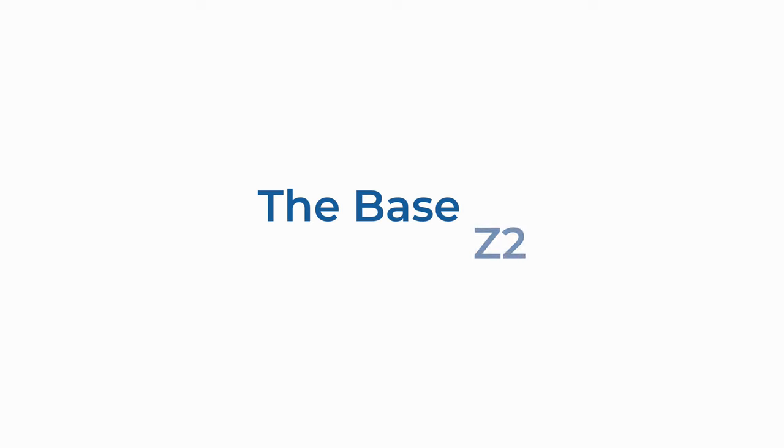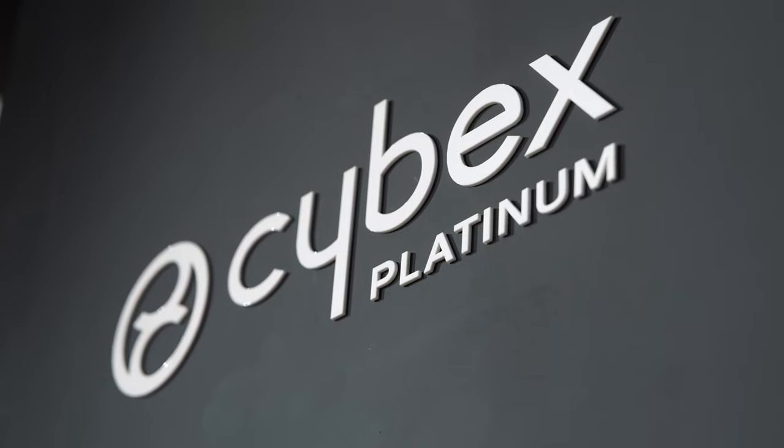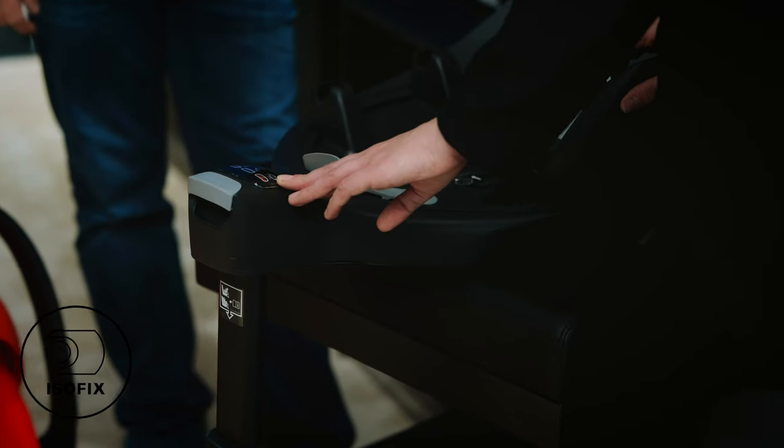Here we have Tash from Cybex, she's going to go through the fantastic new Base Z2. The Base Z2 recently launched and has been updated from its predecessor — we have a brand new handle which is easier to rotate. We also have the ISOFIX indicators: they will be red if not connected properly and green if they are. We need all green to travel safely.